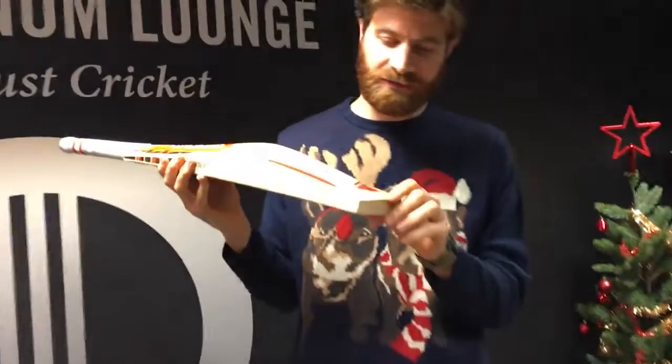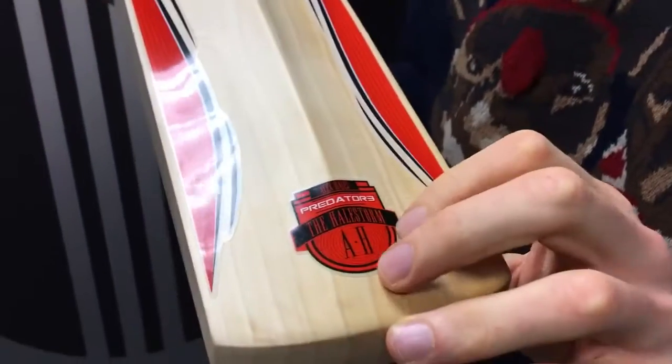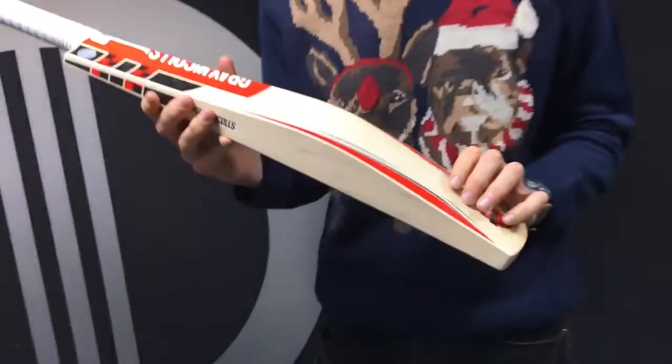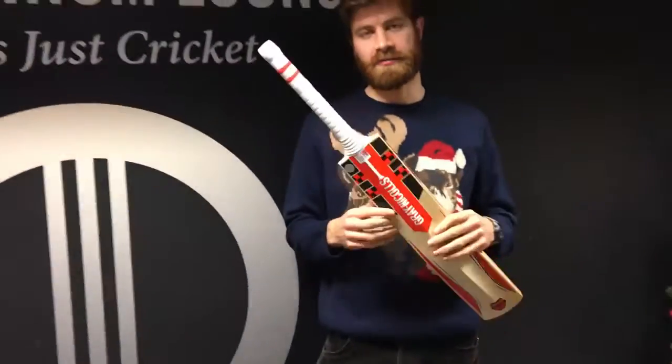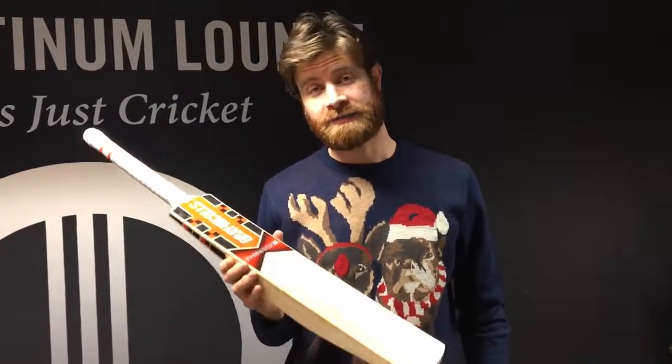The spine doesn't quite run down through the toes, but it's not a duck bone. You've got the Alex Hales symbol with his name and initials. They only make the Hailstorm in the very top grade — there's no lower grade offerings. It's a very expensive bat as well.